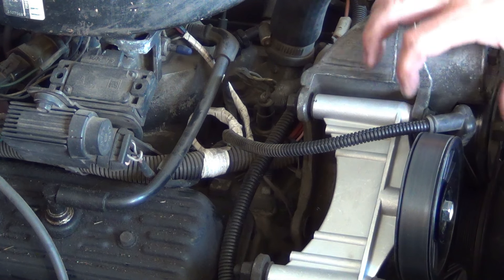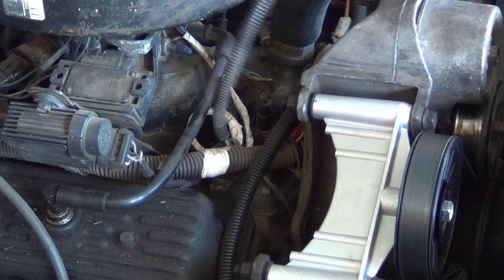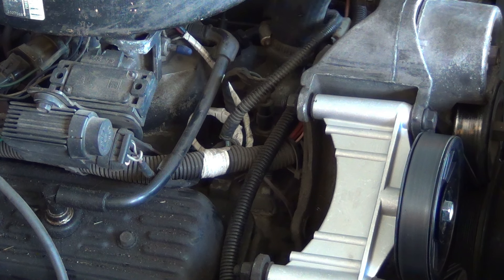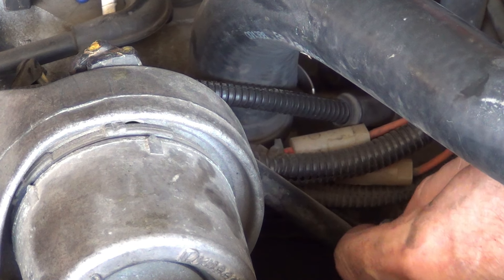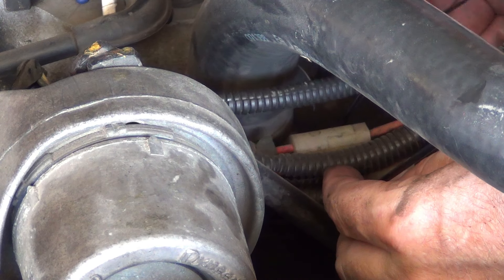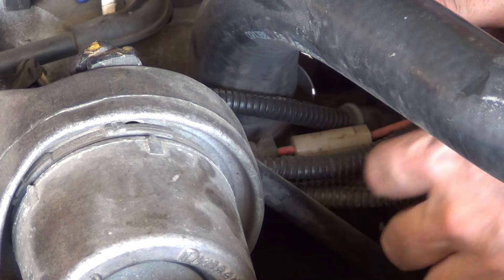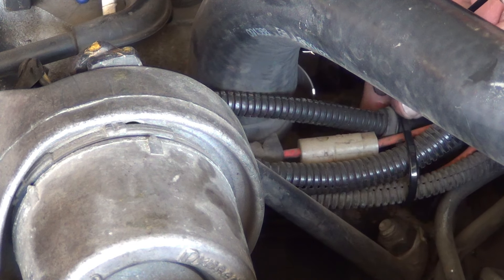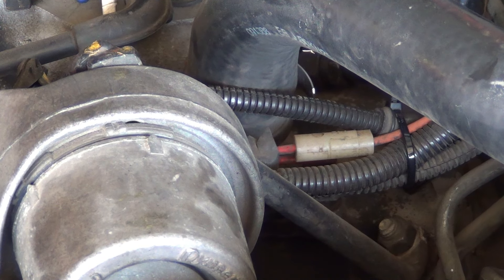So the last thing we need to do to button this up is tie up this lead for the compressor. I'm basically just going to run it against this wiring harness right here - it's going across the front of the motor and I'm just going to zip tie all that together to keep it from moving. There we go. Snip that off and you are good to go.